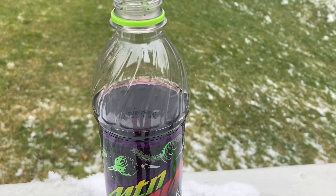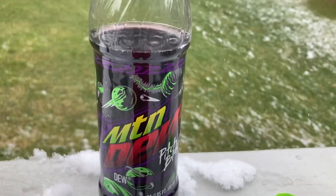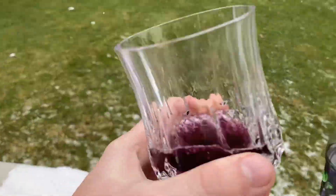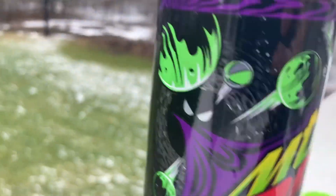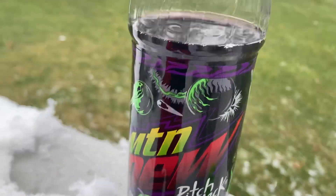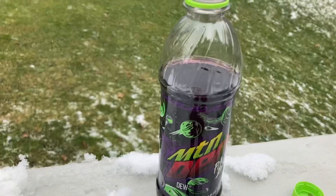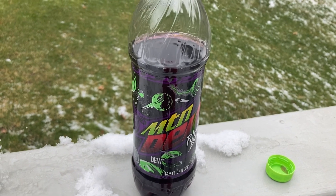So this is definitely like an 8.5 out of 10. I would recommend it. I got the 16.9 ounce bottle, and I very much like the design of this bottle. And the design of this cat. Yeah, that's all for today. Goodbye.